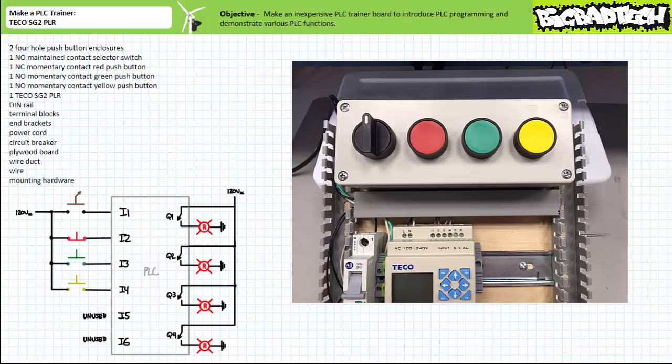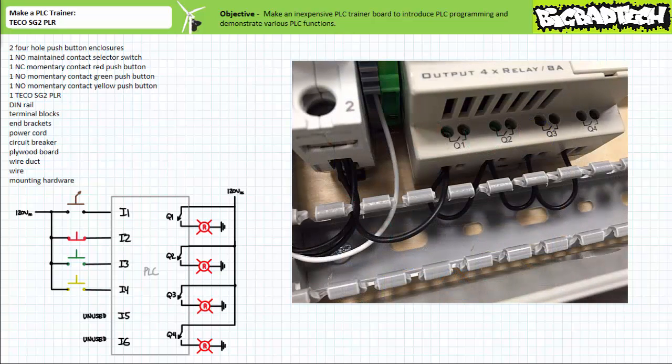This is the principal advantage of PLCs over hardwired relay-based ladder logic. One can wire up a set of inputs once and simply reprogram the device to perform an entirely new function without the time-consuming necessity of rewiring it. Let's now wire up the outputs.